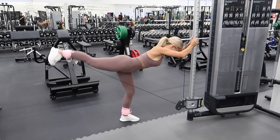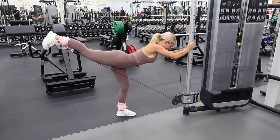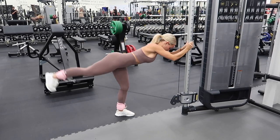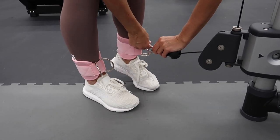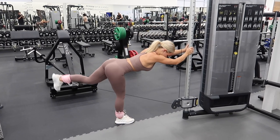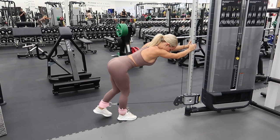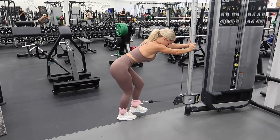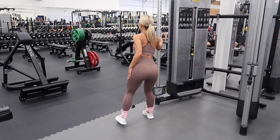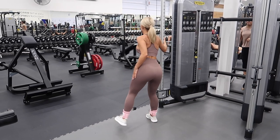Moving on to our last two exercises: cable kickbacks and then cable sidekicks. Just driving through your heel and squeezing your glute at the top, core engaged as per usual. Doing 12 to eight reps on each leg. Guess how cute the cable straps are — the baby pink is so cute. It's such a good booty burner. I really need to be doing these more. After completing eight reps on each leg, moving over onto cable sidekicks — putting all the weight in the heel I'm resting on and bringing my leg up to the side. Repeat these two exercises for a total of three rounds, and that concludes the workout.